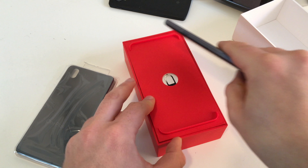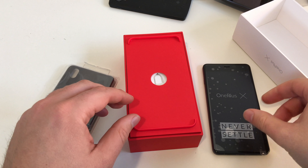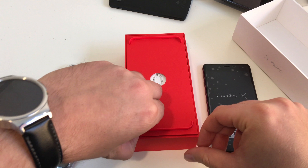Let's get it out here. It's lighter than I would have expected. Put it aside and let's see what else is in the box.